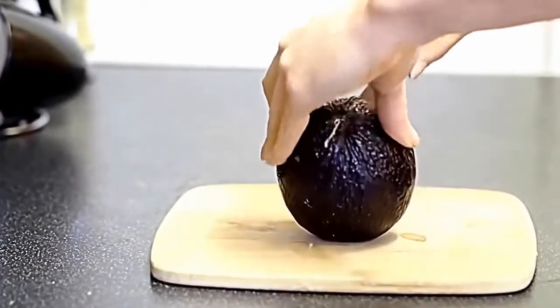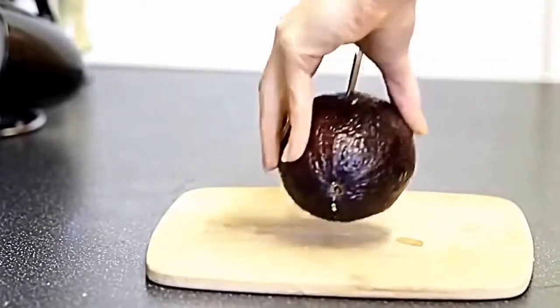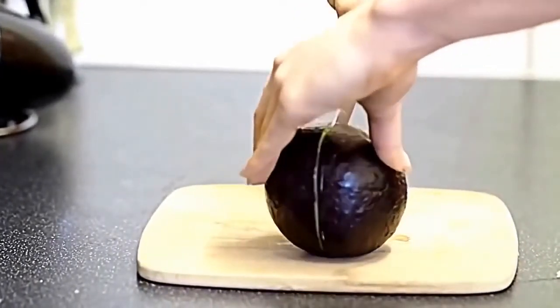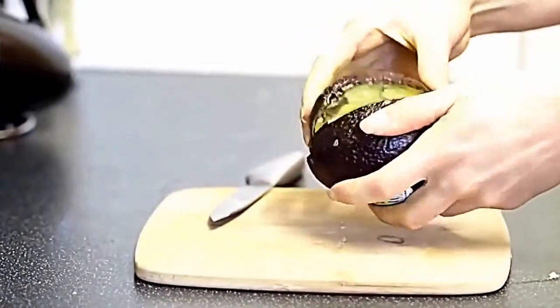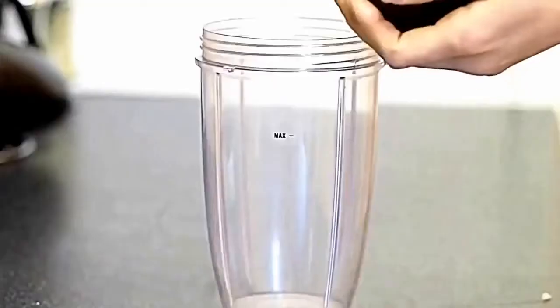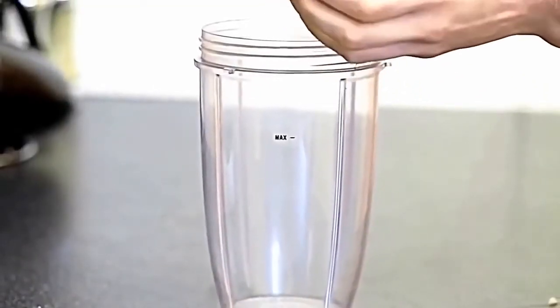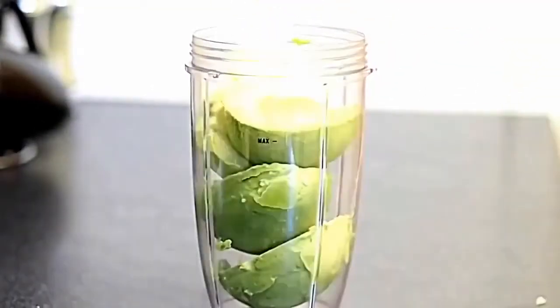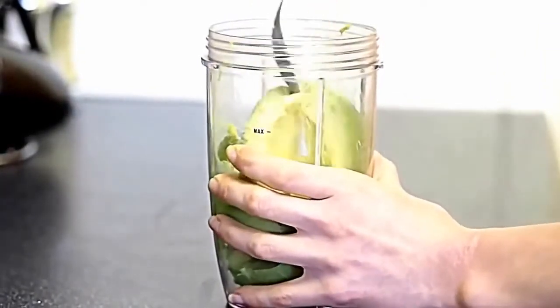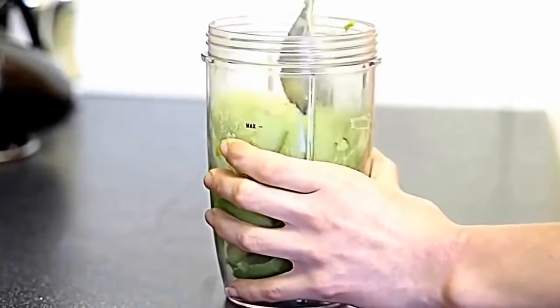Start by prepping your avocado — just slice it down the middle and scoop out the centers. I'm using two large ripe avocados, so give them a bit of a squeeze to make sure they're nice and ripe. Scoop out your avocados and add them into your Nutribullet cup or mini food processor, then mash them down so you've got plenty of room to add more ingredients.